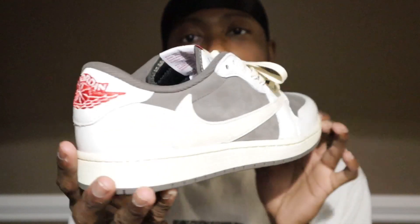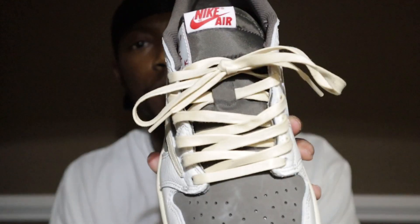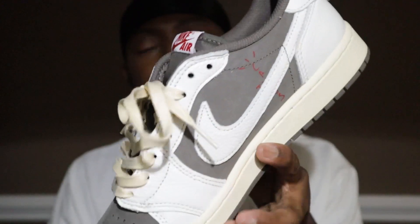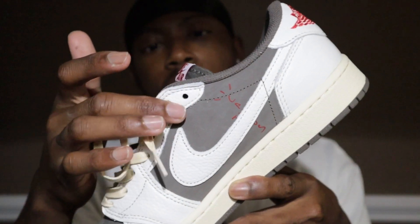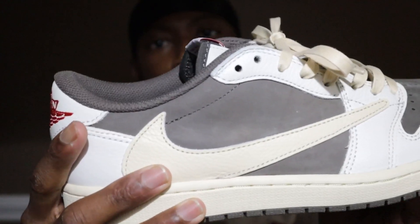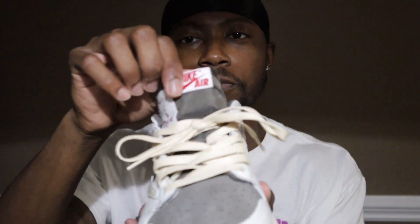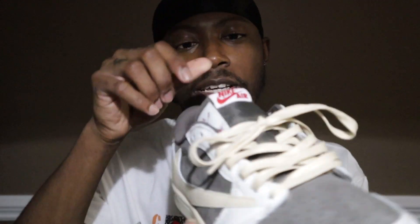As you guys can tell by the title, I will be showing you how to lace with the Travis Scott Reverse Mocha today. This will be your finished product right here. You'll just have those two open — you won't go all the way up because you want to have some room for that tongue. You don't want them too tight, so let's go ahead and get into it.